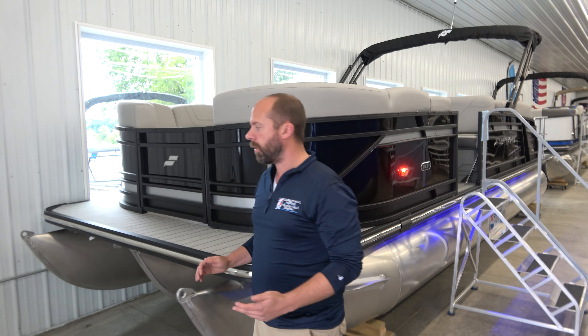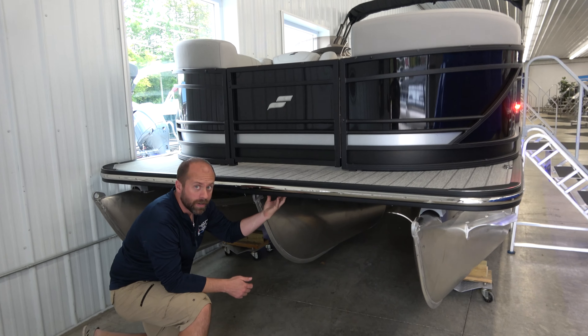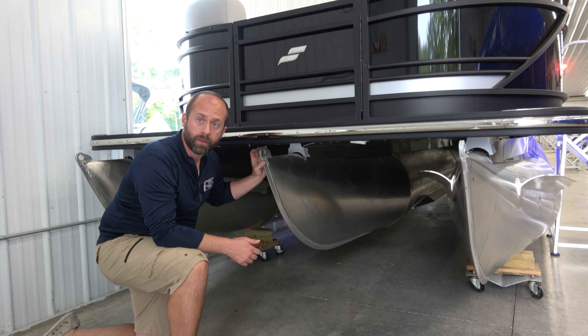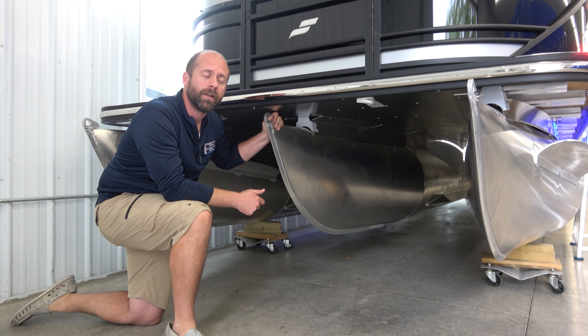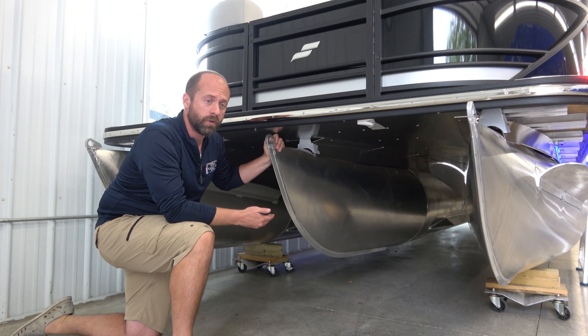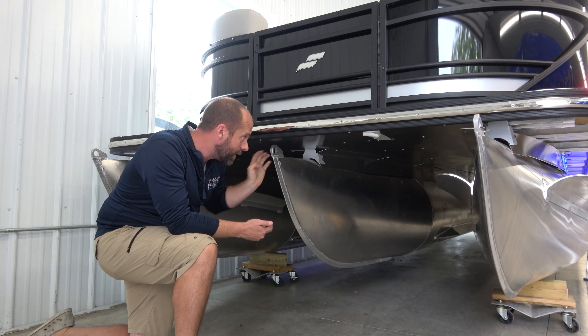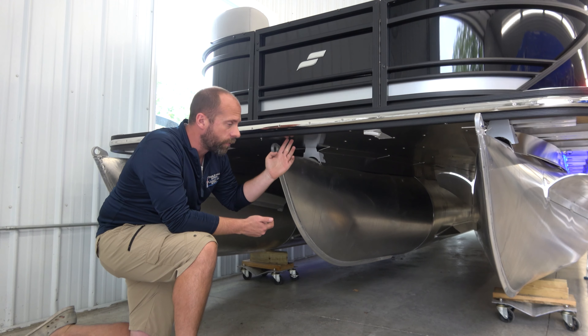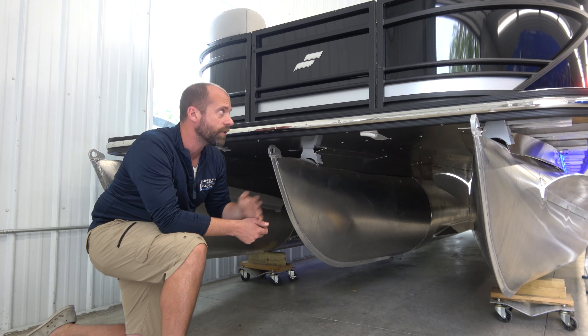We'll start here on the exterior of this boat. What we'll see here is a nice heavy-duty underskin and a full-length third tube. So really sturdy, really stable. And if you're going to be out at the lake with a lot of wake, which most lakes where you take a tri-toon does have, it's a great way to make sure you stay stable. This underskin makes sure it keeps your performance in line with what you're expecting and it keeps all the water off your cross members.